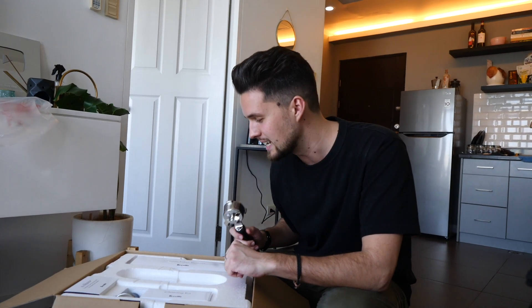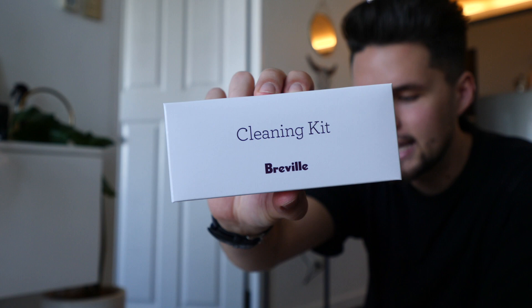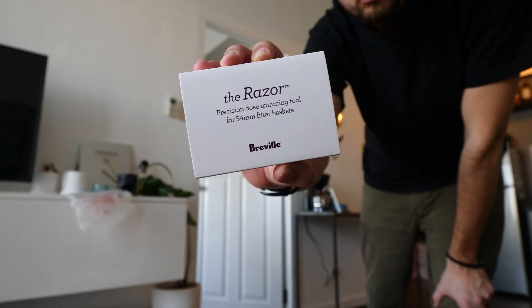I don't actually know what this is called, but this is obviously where you make the espresso. Filter baskets, cleaning kit, tamper, and the razor.